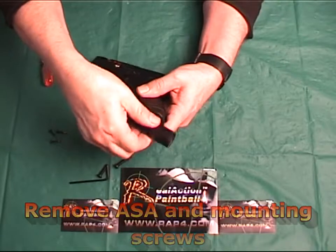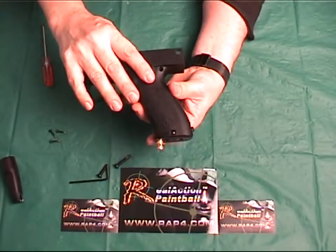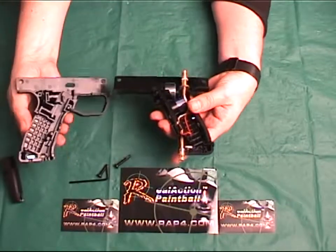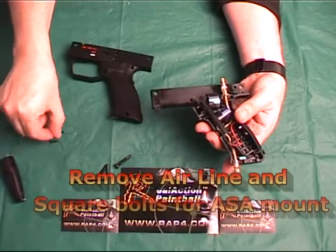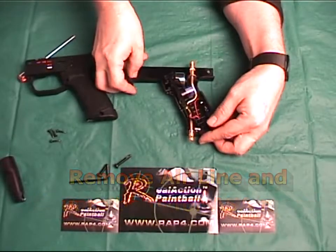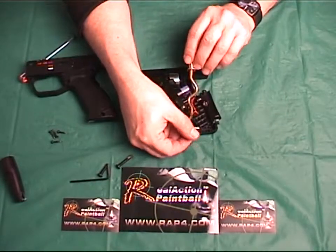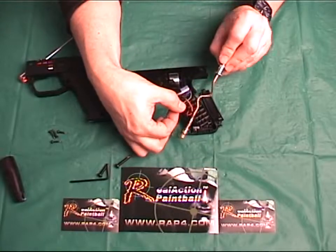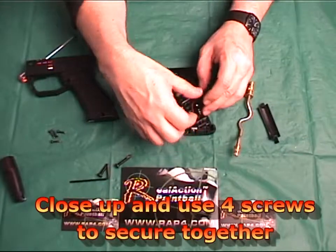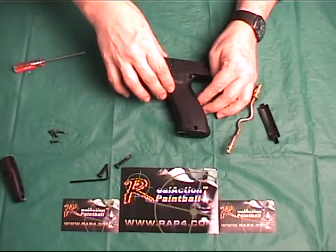Next, you remove the four screws with an Allen wrench. Once removed, you can now split apart the assembly, giving you full view of the inside. You can now remove the unneeded air line and the square ASA attachment bolts at the bottom of the assembly. You can now close the trigger assembly back together and screw back in the four assembly screws and close the battery compartment door.